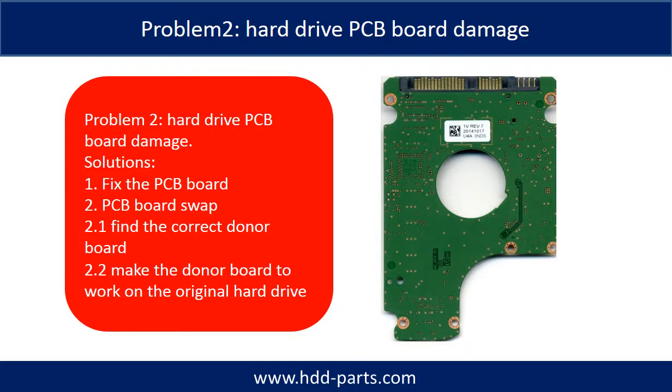Problem two: hard drive PCB board damage. Solutions. One, fix the PCB board. Two, PCB board swap. For most cases, PCB board swap is much easier than fixing the PCB board.